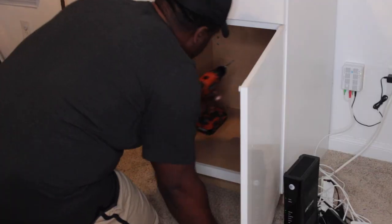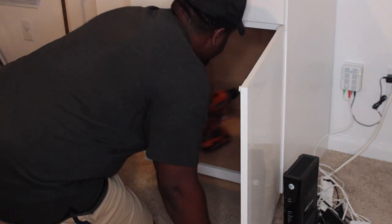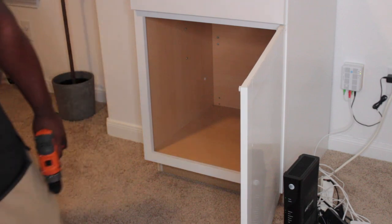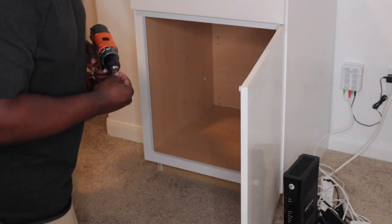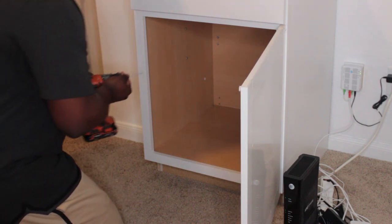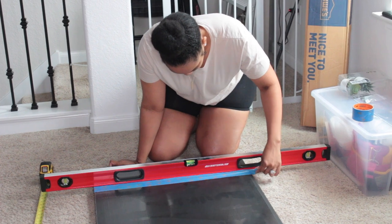Here are the screws that we used because we did go ahead and find the studs on this wall, and mounted these as if they were truly base cabinets in a kitchen. Bear found the studs and went ahead and made sure everything was nice and secure so that the cabinets will not go anywhere or do any shifting, especially when we get the countertop on. Alright, so now it is time for us to cut our countertop.